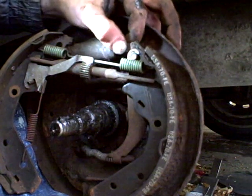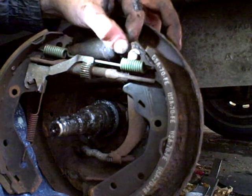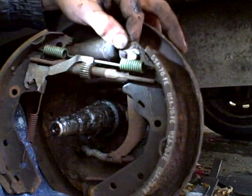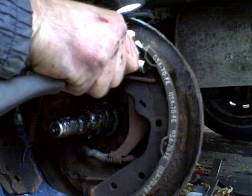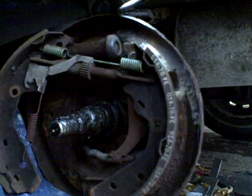Hi, this is Morris Rosenthal at ifitjams.com. We're going to remove this spring clip that's holding the emergency brake, or parking brake assembly, onto the back of the brake shoe. That just comes out with a screwdriver. The real trick is getting it out and not losing it, which it's right here — I hope that shows up.